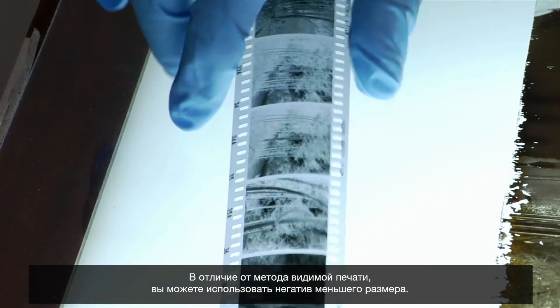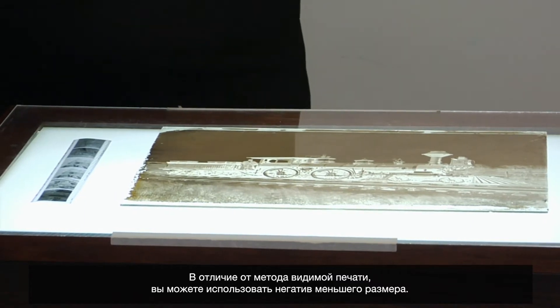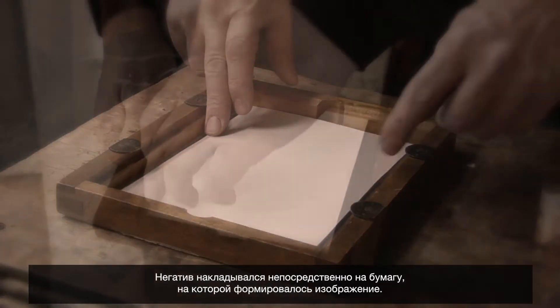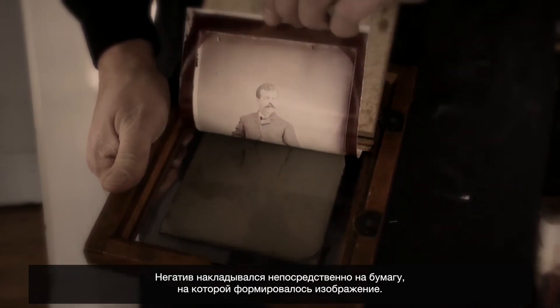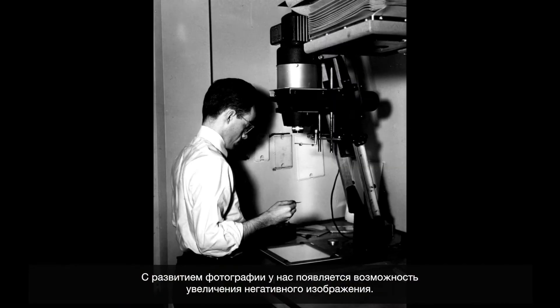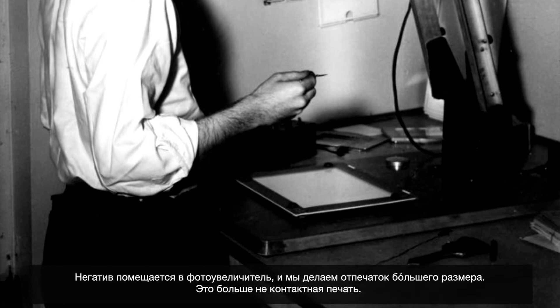You would start with a much smaller negative than with a contact printing method. At the beginning of photography, a negative has to be the same size as the print you want to make, because they're contact printed — the negative is actually touching the paper that becomes the final print. As photography progresses, we become able to enlarge a negative. You can put it in an enlarger and make a bigger print; it's no longer contact printed.